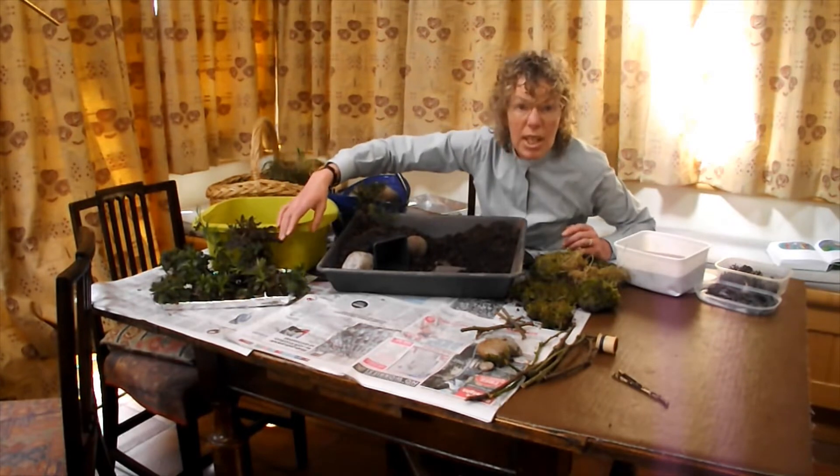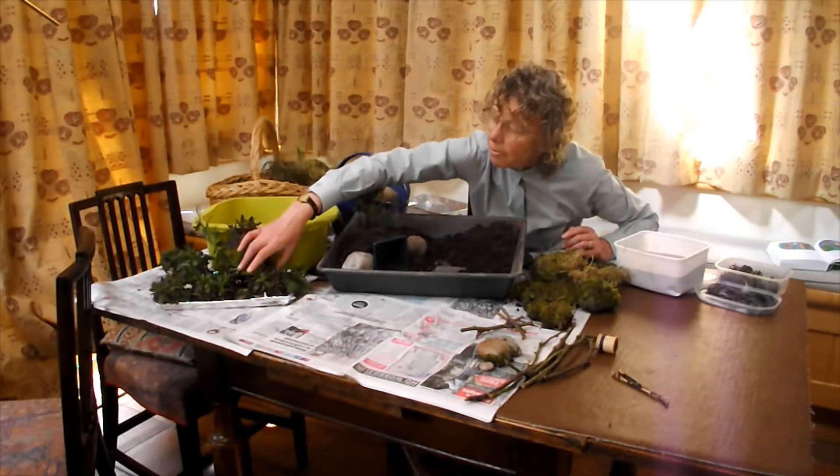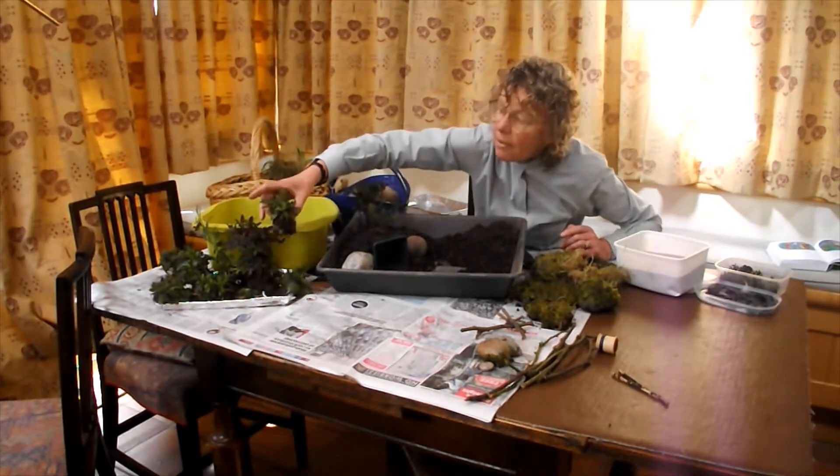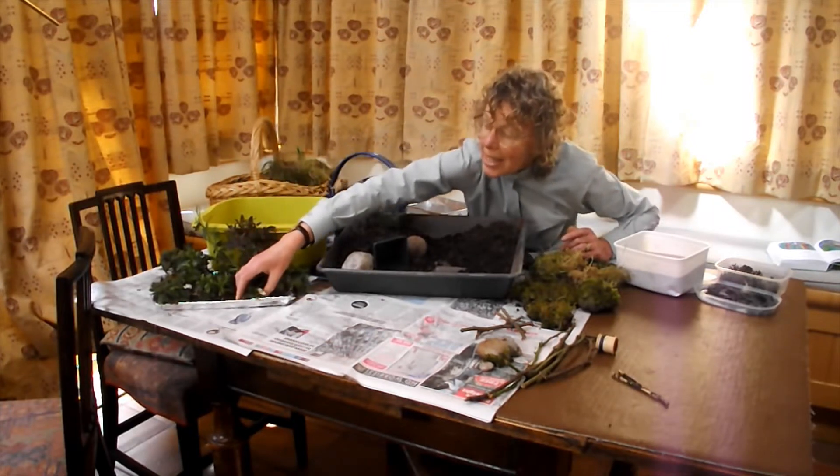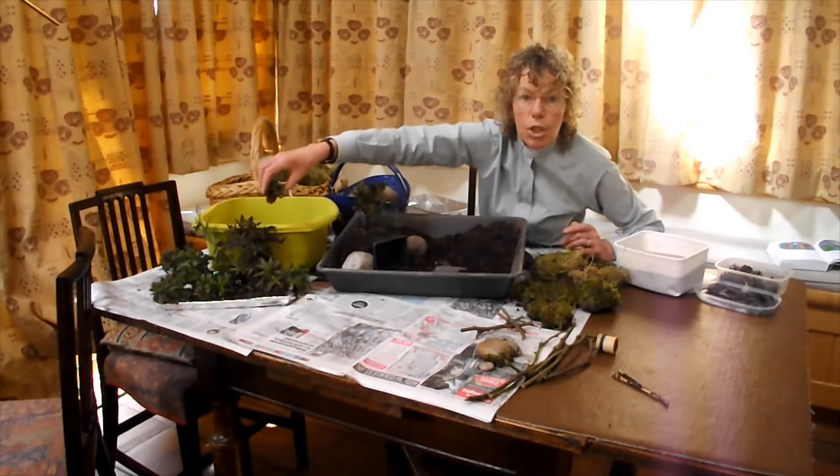And then just some weeds from out of the garden. If you can dig them up with a bit of soil — look, here's a daisy. We're going to use those later.